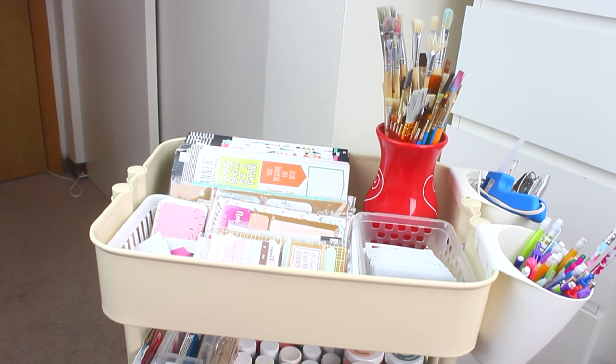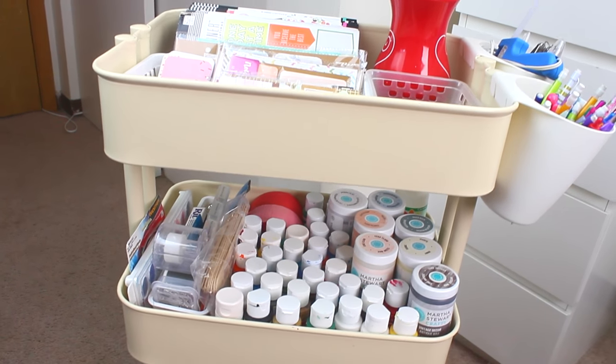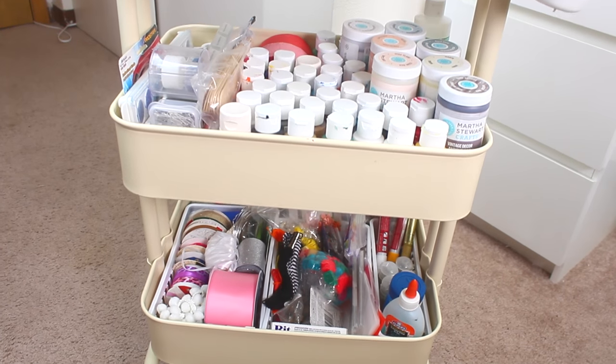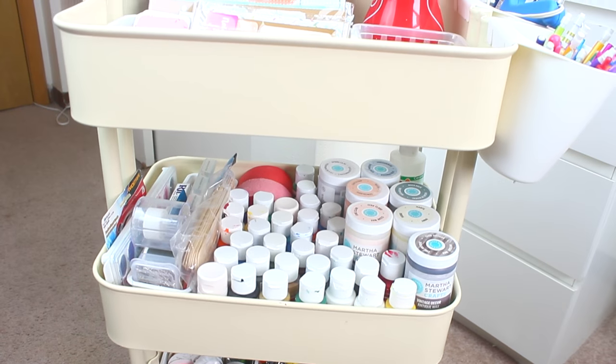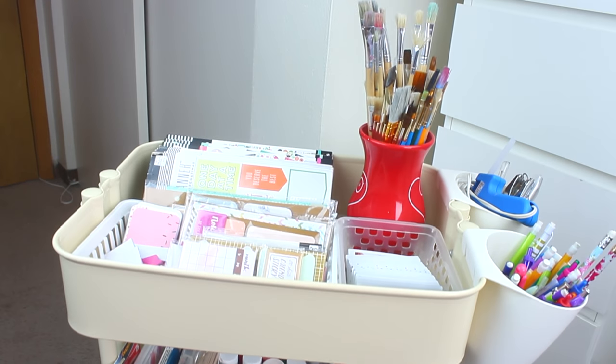So that is it for what I keep in my Ikea Råskog cart. I hope you guys enjoyed it — I know it's very quick but I keep it quite simple, just a lot of old DIY materials I could probably reuse again. If you guys have any questions, feel free to let me know down below. I hope you enjoyed it and I will see you guys next time. Bye guys!